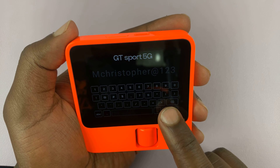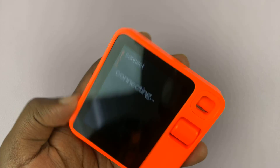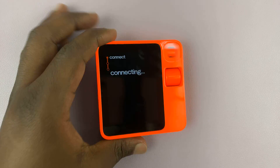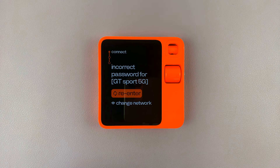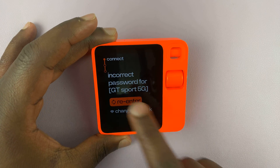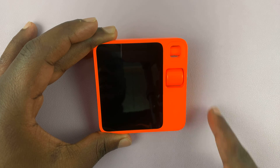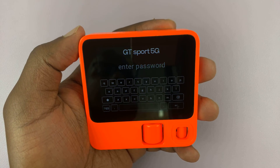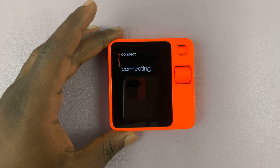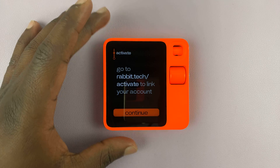Tap on the enter button. Now it's connecting to my Wi-Fi. It says incorrect password, so let's try and re-enter that. Let's try and type that again — hopefully this time it's going to connect. There you go, it's connected.